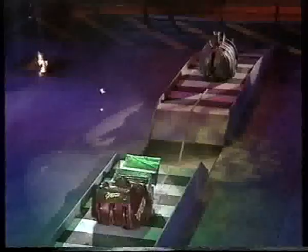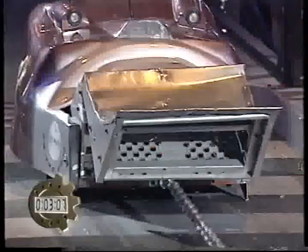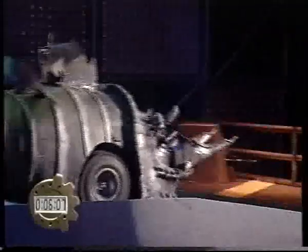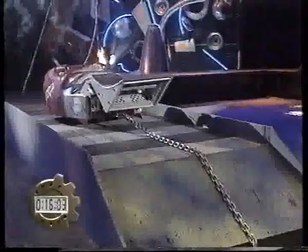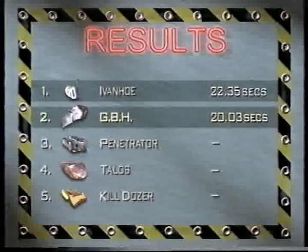Robot ears, stand by. The GBH boys tell us they've got a secret weapon. Activate. The spike's underneath GBH, holding in, digging in against Matilda — using her weight now. Matilda can't sing, but she can pull. She pulled GBH in and into the smoking furnace. But 20.03 seconds — that's not bad.